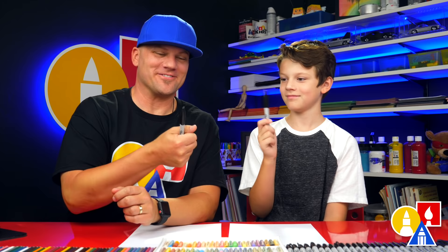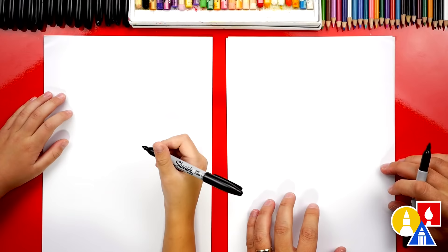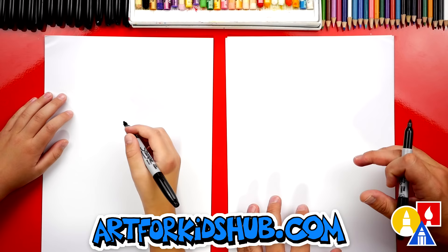You also need some paper and something to draw with. All right, you ready to start? Let's draw our possum's head on the left side of our paper so that we have room for the body.